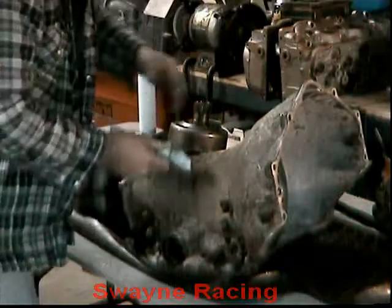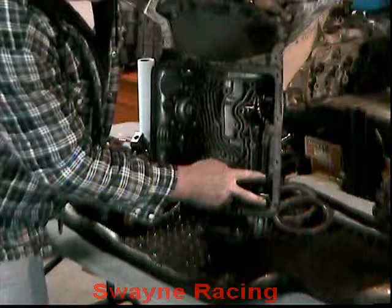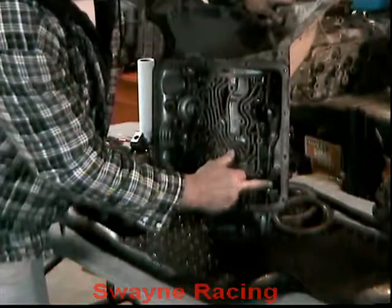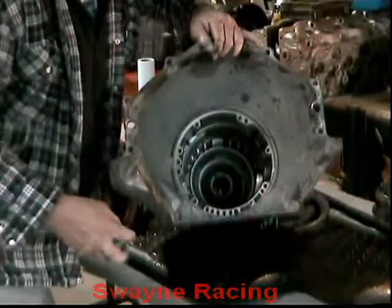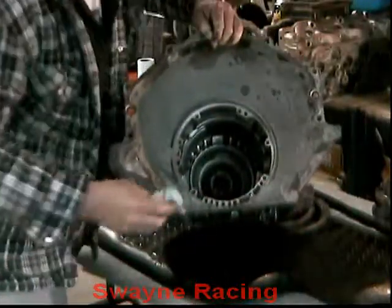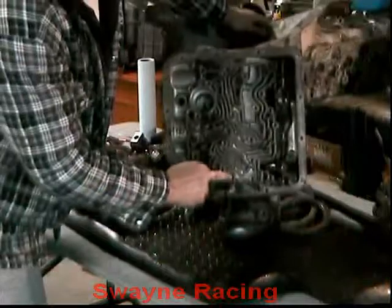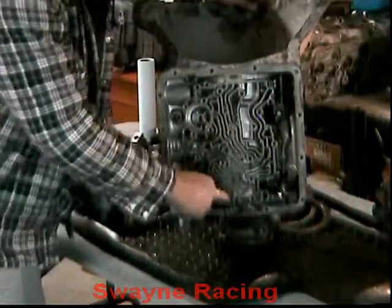Now the only other thing we haven't done is take the reverse piston out. You want to take these two bolts out of here, which is for your parking pole — it moves the dog over to put it in park. Remove these two bolts and that'll let this alignment plate come off. Then we go in with our spring compressor tool, do the same thing we did with the two drums — press that spring plate down and get the snap ring out. Once you do that, go to the very left hole in the bottom of the case and apply air to that port, which will push that piston out.